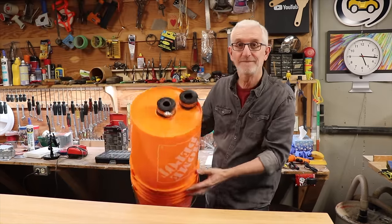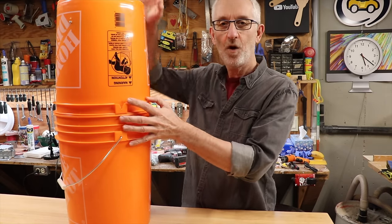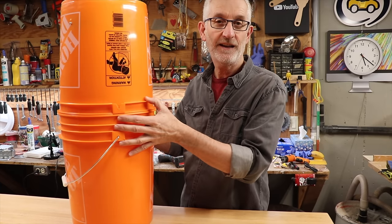A few months ago I showed you how to make a simple dust collector, and if you haven't seen that video yet, it's right here. But since doing that video, a few people have said that when their hose gets plugged up, the buckets will collapse. And a few people have noted that it's a little bit top heavy and it'll tip over. So let me show you a real simple fix for both.